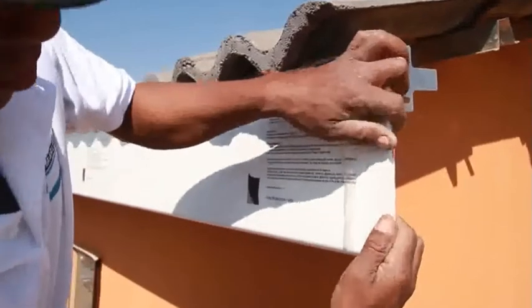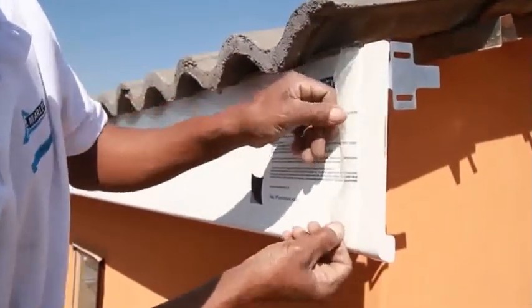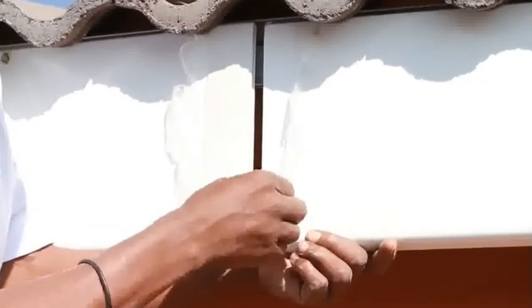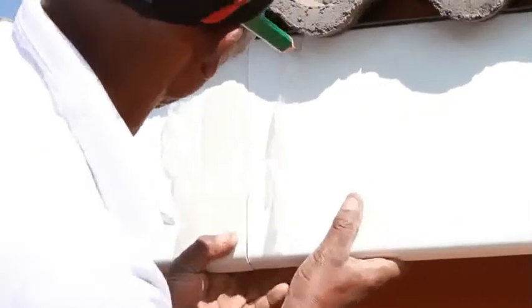Peel the protective layer at the one end of the fascia board back slightly to attach the fascia stop end. Peel the protective layer off the far end of the fascia board and slot the fascia connector onto the fascia board.